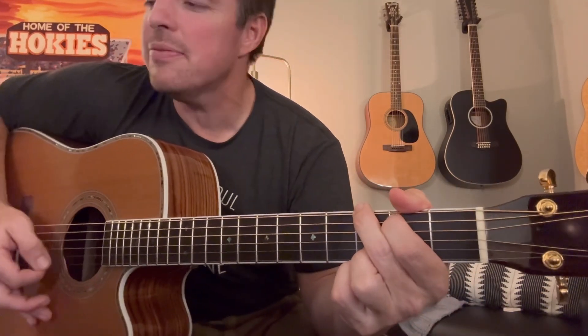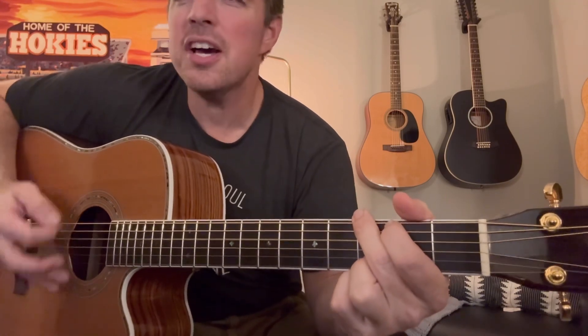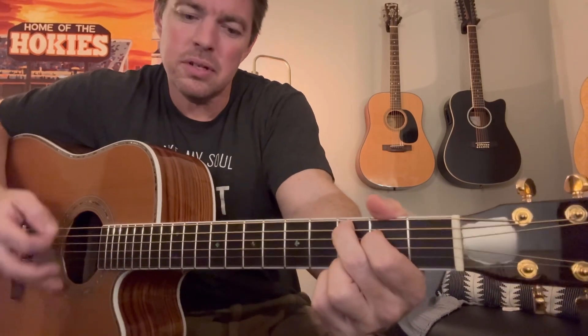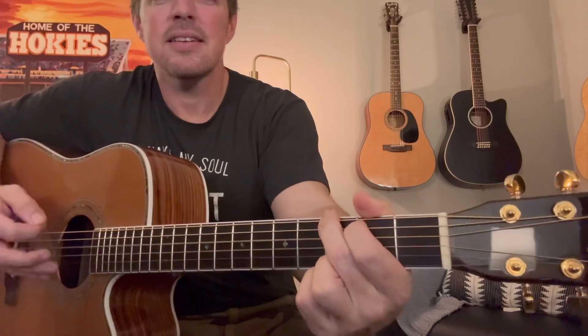It's a great little song to play because it's real simple. If you're a beginner, just do those down strums. 'I believe the kingdom come, and all the colors bleed into one, bleed into one. And yes, I'm still running. You broke the bonds, lose the chains, carried the cross of my shame, of my shame. Yet I'm still running. I believe it. But I still haven't found what I'm looking for.'